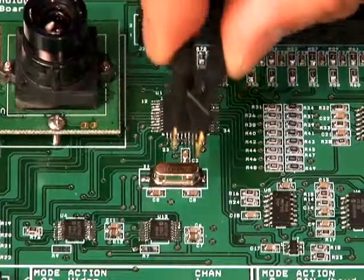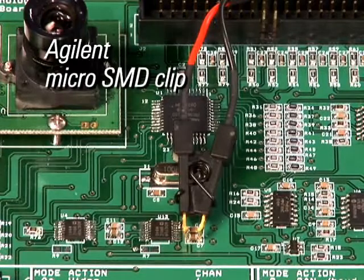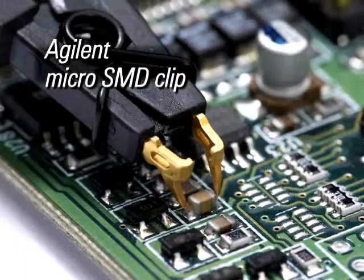And, if you have a surface-mount chip resistor or capacitor to probe, use Agilent's micro-SMD clips for fast and convenient hands-free probing.